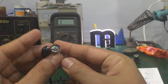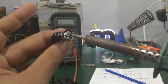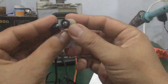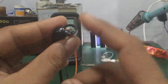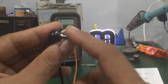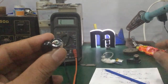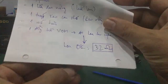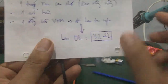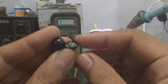Để thay loa này, các bạn lấy cái mỏ hàn, xả hai chân ra. Rồi các bạn lấy cái loa đi ra ngoài cửa hàng bán điện thoại di động. Các bạn đem cái loa ra theo, bên cửa hàng sẽ bán loa tương thích. Các bạn đo cái tổng trở của nó, coi nó bằng 32 ohm là cái loa tốt. Trong trường hợp đo ok rồi thì gắn vô, thay vô.